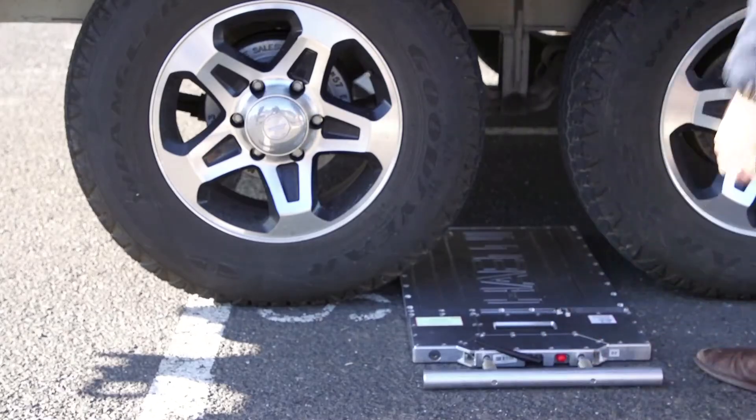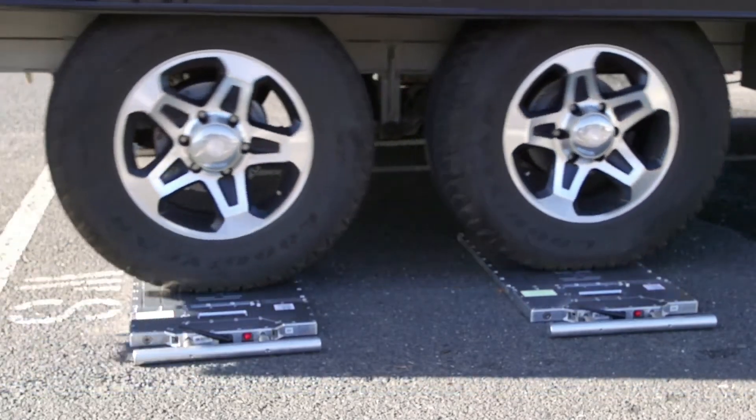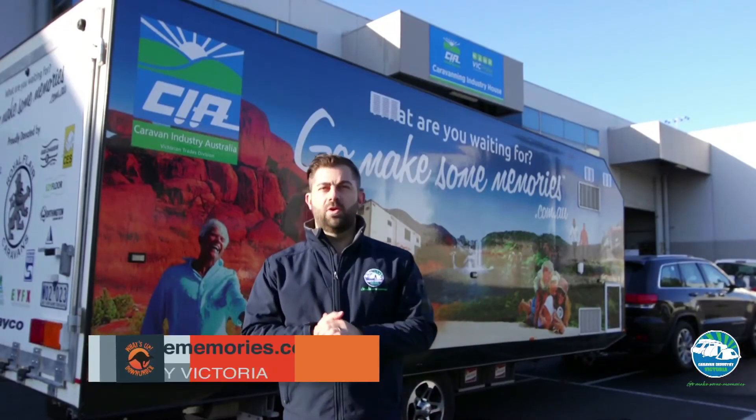When you do your GTM, it's obviously the weight of the axles on your caravan. What's important — and make sure you do this — is it's still connected to your car. If it's not connected to your car, you're actually going to have the weight on the front as well. You've got to make sure you're just capturing the weight on the wheels of the caravan, and that it's all level.